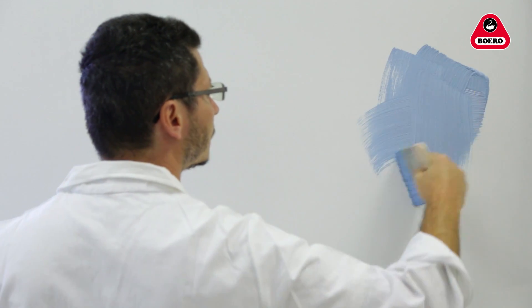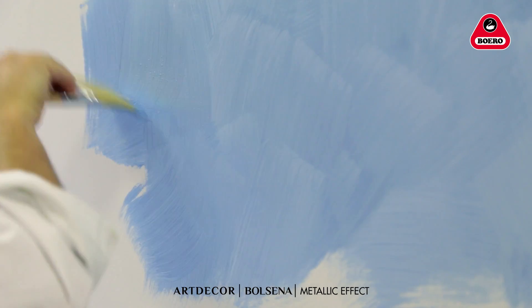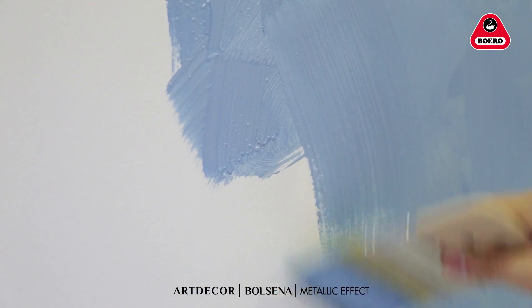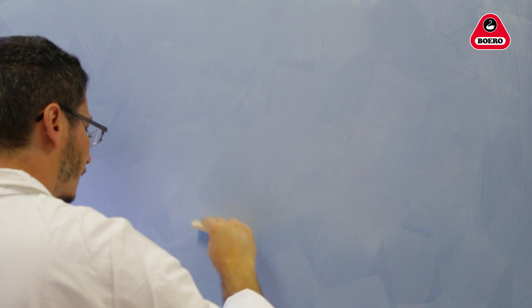Bolsena has a longer curing time for easier application. For a brushed effect, use a paintbrush or spalter applying criss-cross strokes on a one to two square meter surface. We recommend not interrupting a painting task once you have started, and to complete each surface in one session.